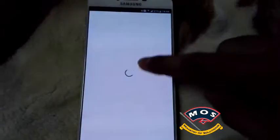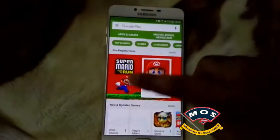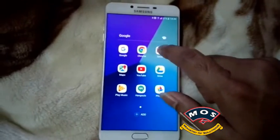After the factory reset, put the SIM card inside the phone. As you can see, the Play Store is working fine and all other GMS services are also working. Thank you for watching this video.